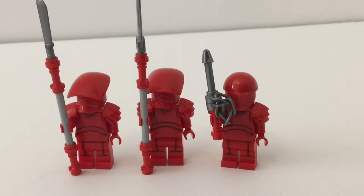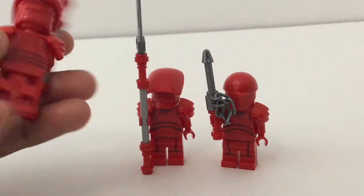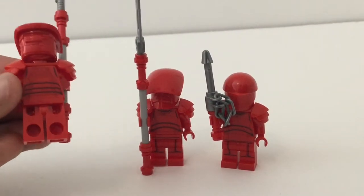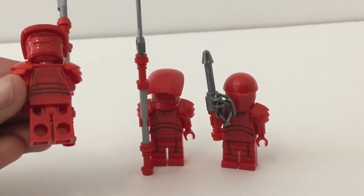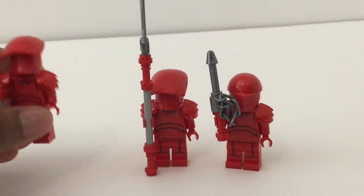These Praetorian Guard figures are just so detailed. You can see how smooth the transition is from their legs to their hips, and then there's this little shoulder piece and that awesome head paint. All their back torso prints are the same, as seen right here. And that is the head underneath.